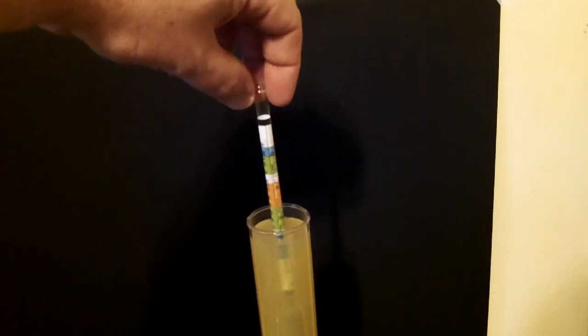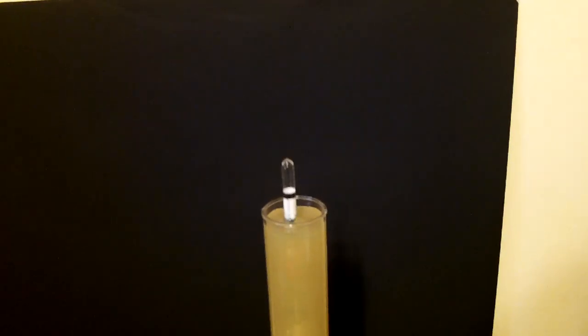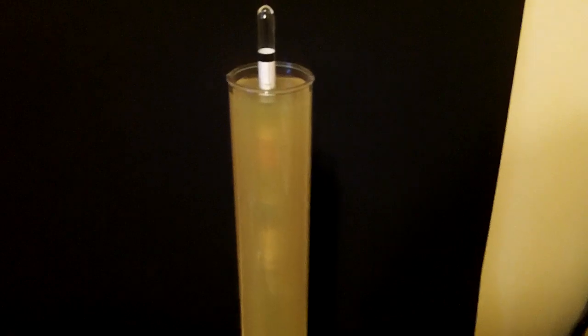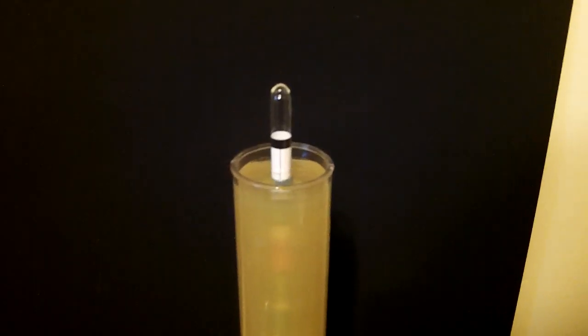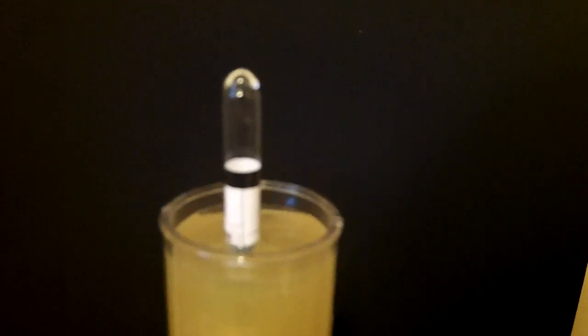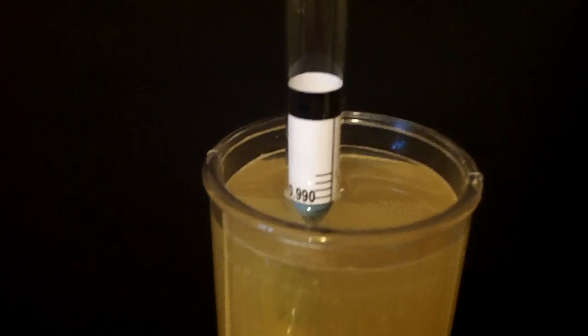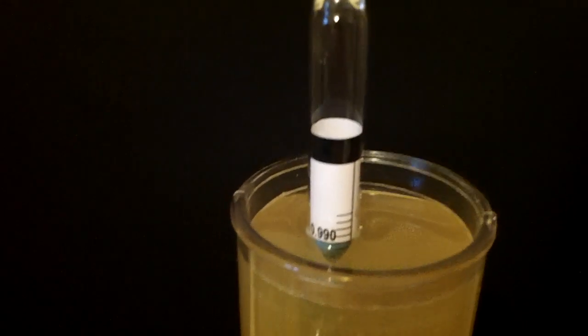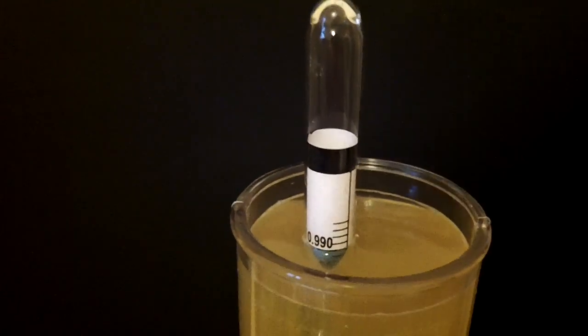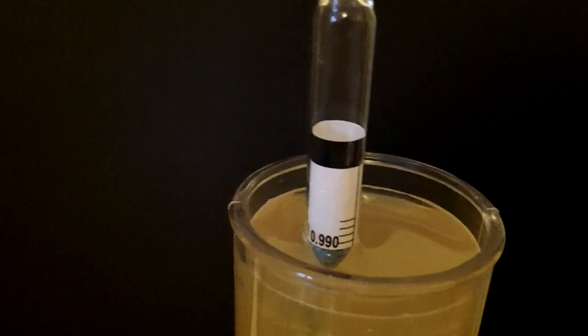When you put that hydrometer in, just give it a nice spin. That will get all the air bubbles off it so you get a true reading, and it will keep it from sticking to the sides of the cup. Coming in close, you can see it's reading just about 0.990 on the specific gravity scale.